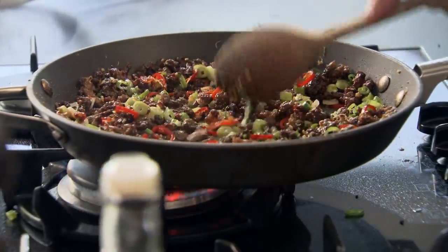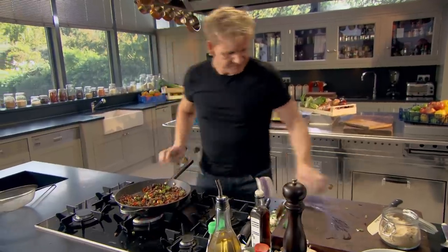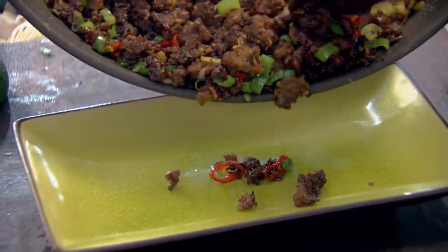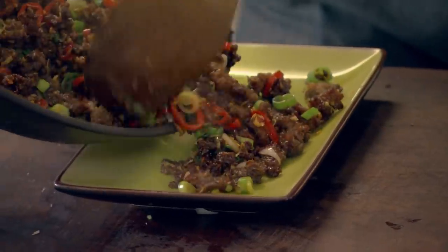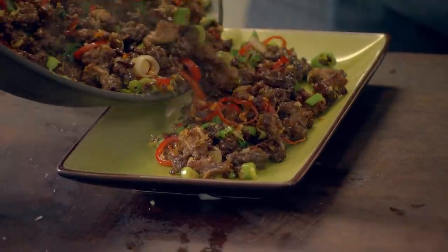Smells amazing. Literally cook the mince now with about 30 seconds to go. Gas off and take it out. Looks incredible, smells so inviting.